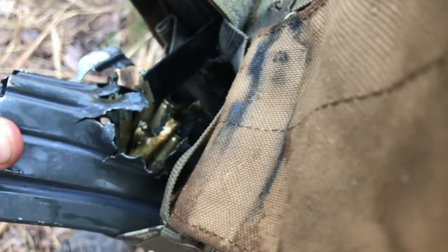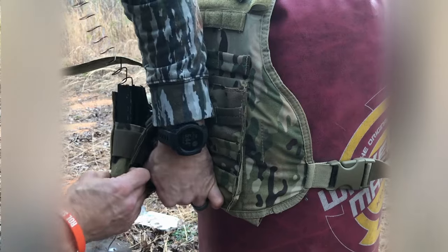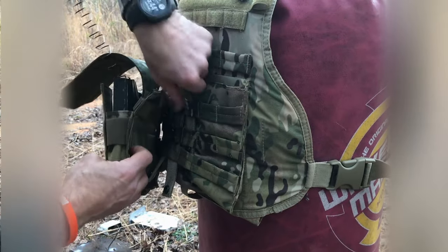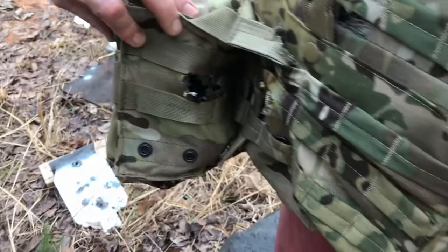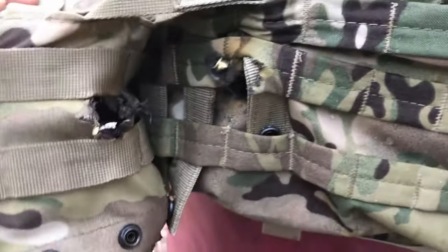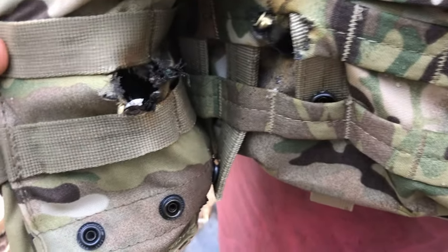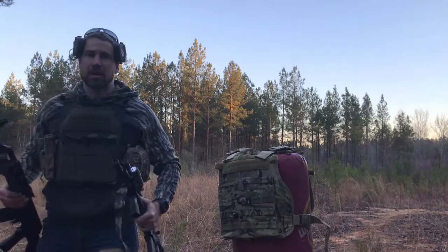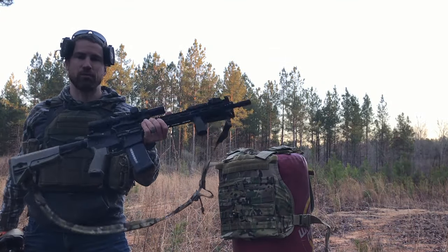You can see that mag is just busted up. It punched through pretty good — there's a piece of brass right there just kind of lodged in, which is amazing. Next up, we're going to be rocking the BCM — this is their Recce 14.